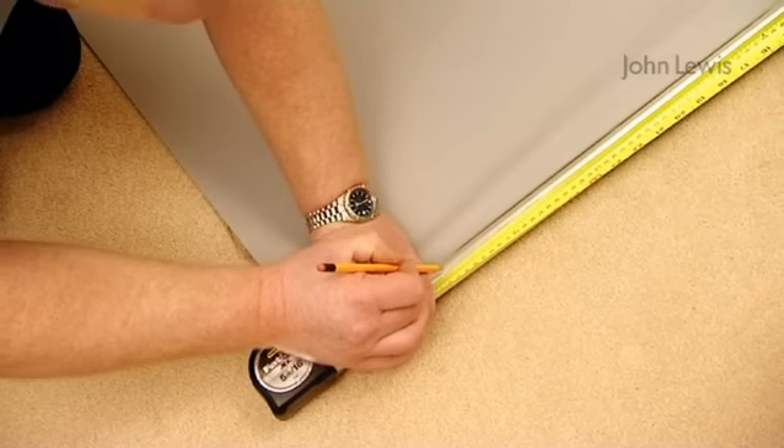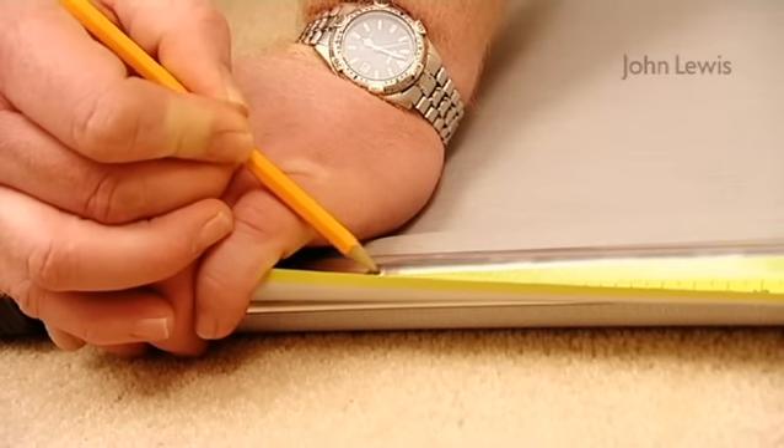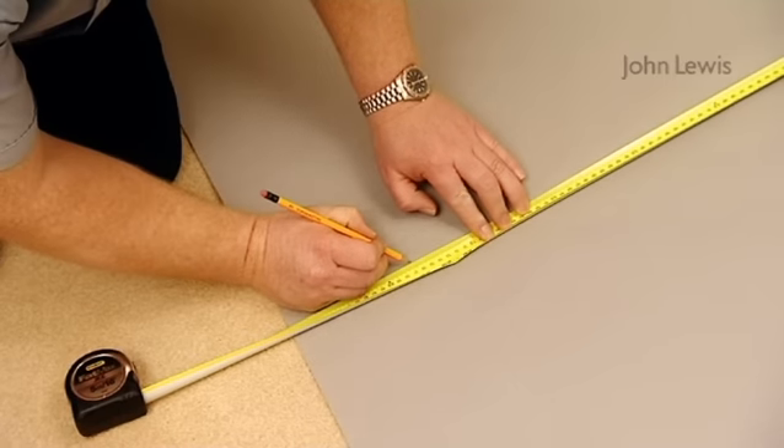To cut the tube to fit the recess, carefully measure its width and deduct 27mm. Mark this measurement. The fabric should be cut 2mm less than the roller tube. Also mark this on the fabric.